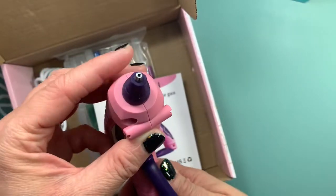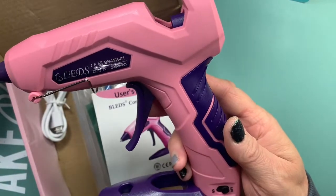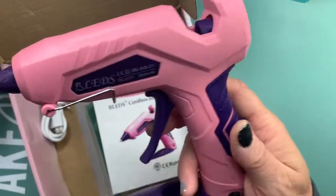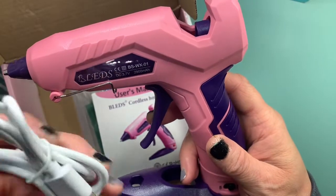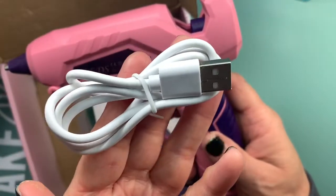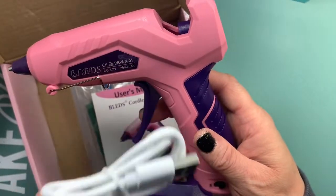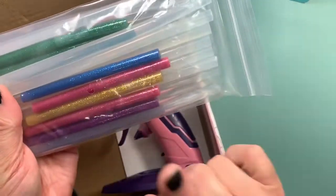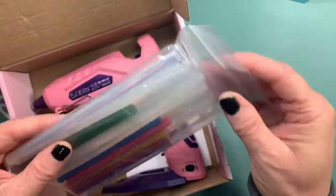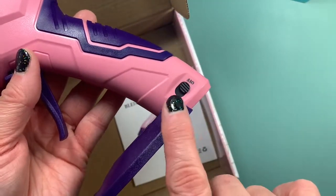The glue gun is 6.3 inches by 5.9 inches, so it's a good size. It comes with a USB charger so you can hook that up to your laptop or computer. And of course if you have a USB charger, it also comes with 20 glue sticks as well as 10 glitter glue sticks, and these are in the mini size.